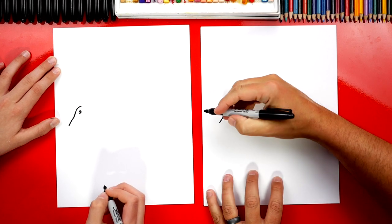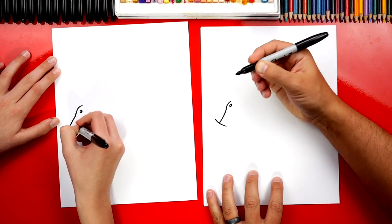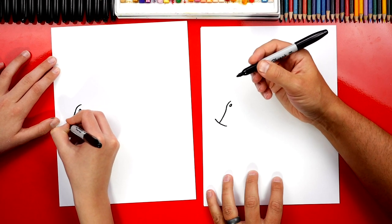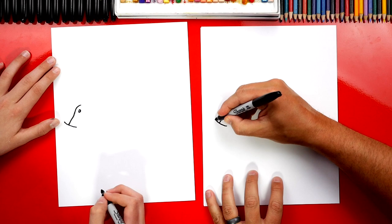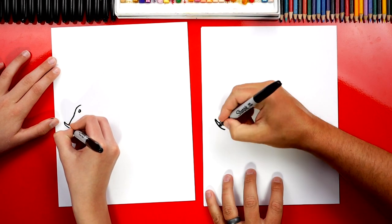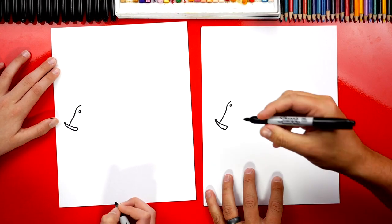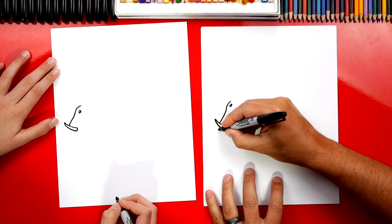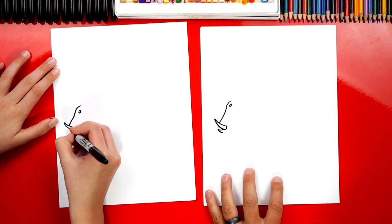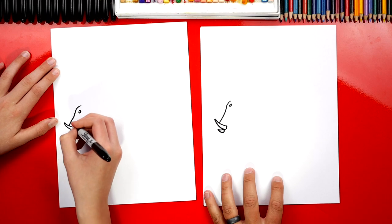Now we're going to draw those cool tusks — or horns or teeth, or whatever they are. We're drawing a curve that comes up, then a curve that comes down, so it looks like an A shape. Then we're going to connect the bottom. Now let's draw another one right next to it, but shorter and smaller, and connect that one at the bottom too.